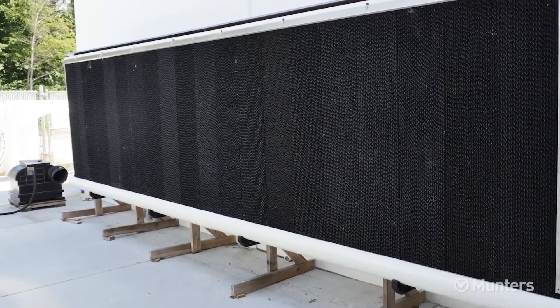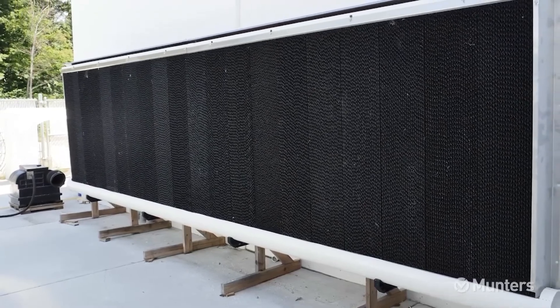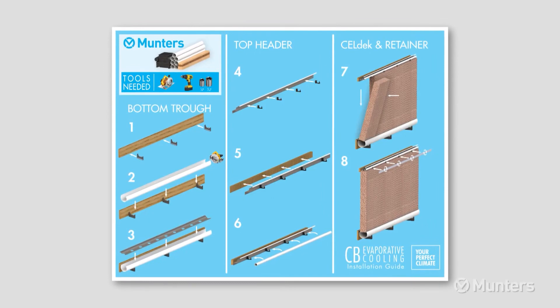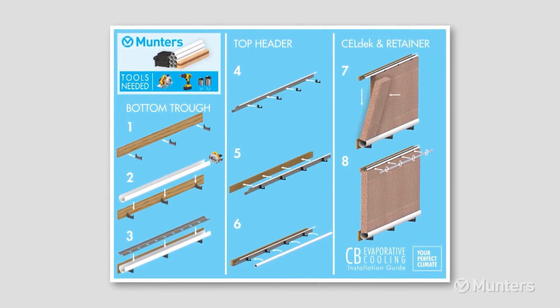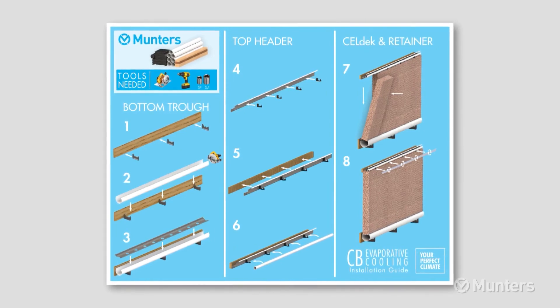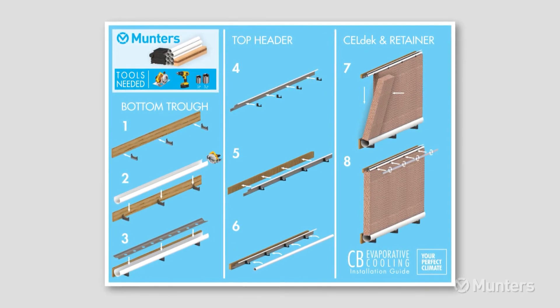Refer to the product manual for tank installation. Thank you for watching the CB Evaporative Cooling System installation video. Use this video in combination with the product manual and installation guide for proper installation.